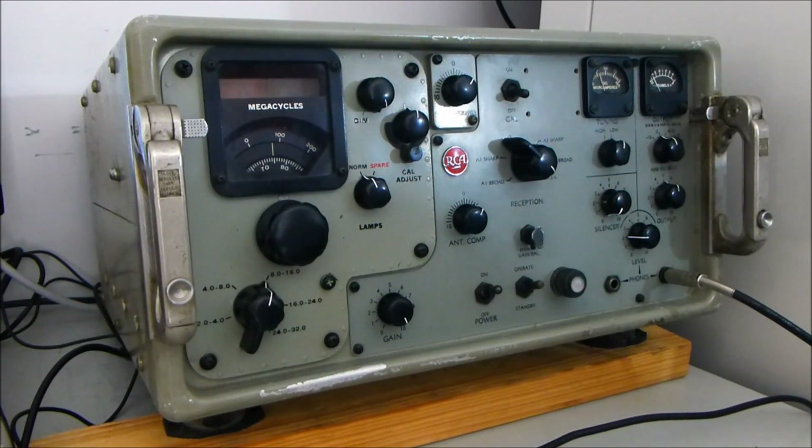It comes in for a lot of criticism from some of the operators at the time, with frequency stability being an issue in terms of its microphonics. However, I've used this the last three weeks and found it to be extremely ergonomic. I actually really like using it as a desktop set. It's got a reasonable tuning rate and has incredible long-term stability when it's left alone.